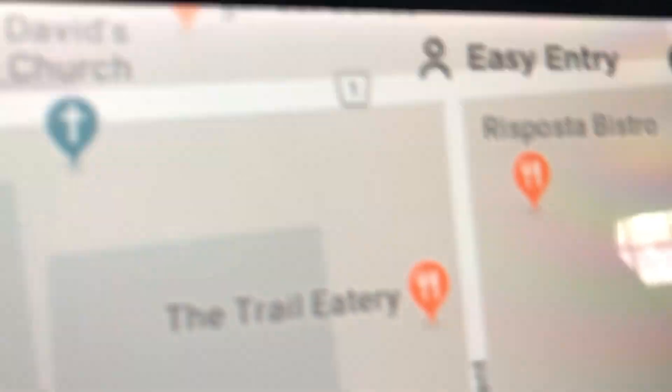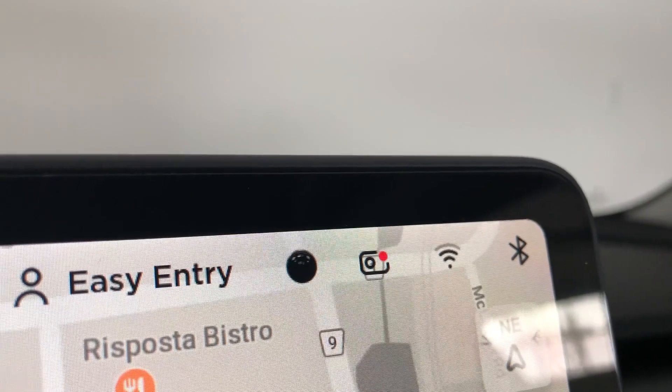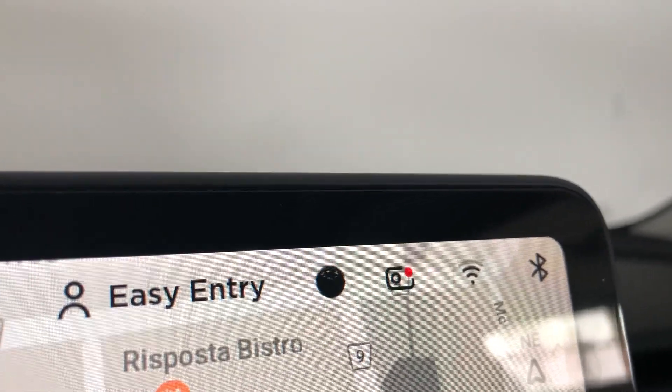All I've done now is plug in the USB-C end into the car, and as you can see up here in the top right corner you should be able to see this icon — that's how you know it's recording.